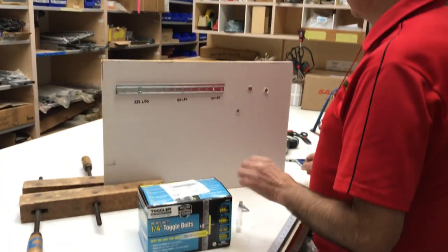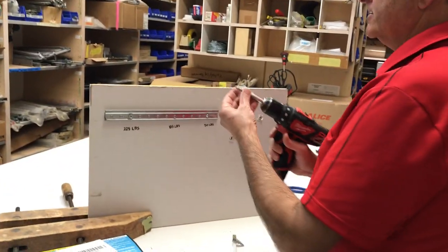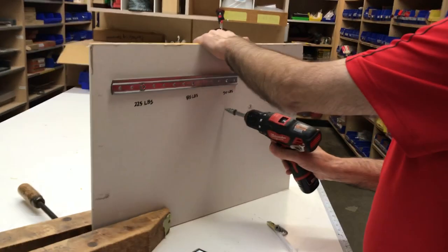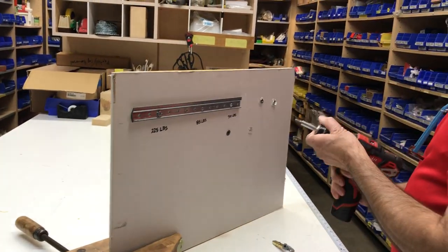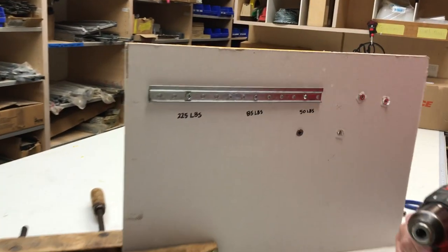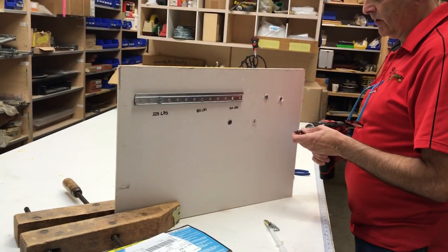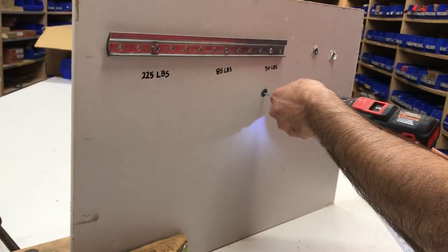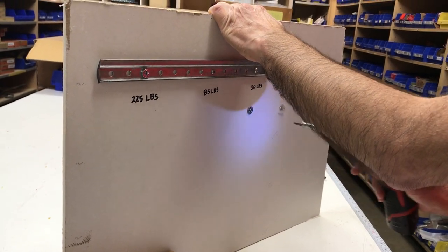I'm going to demonstrate the first one, which is the easiest one. This has a 50-pound load rating. Basically all you do is screw it in until it seats, then you stop the gun. You may be screwing in either a three-quarter inch piece of wood or anchoring it in with a bracket. Then you just put the screw in and screw it in. Very simple.